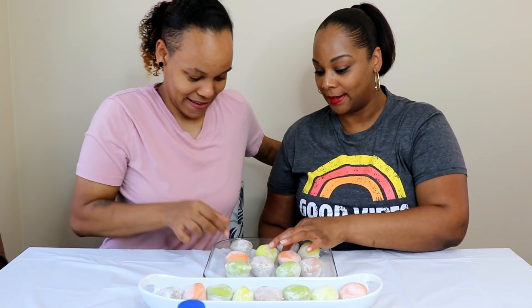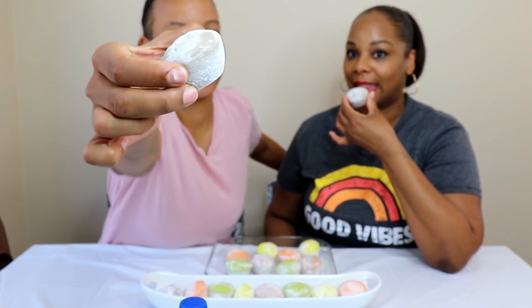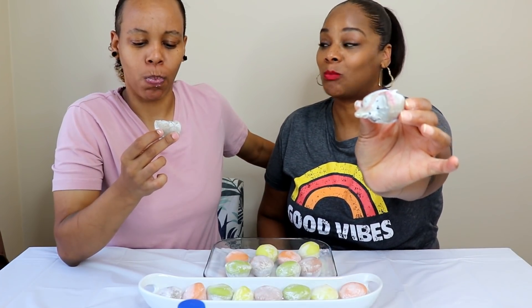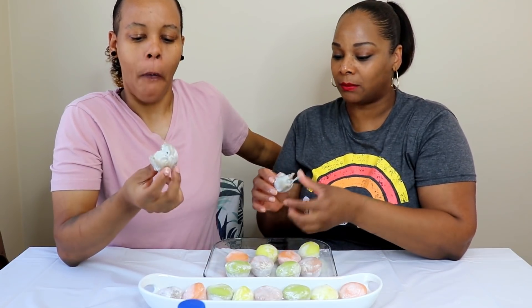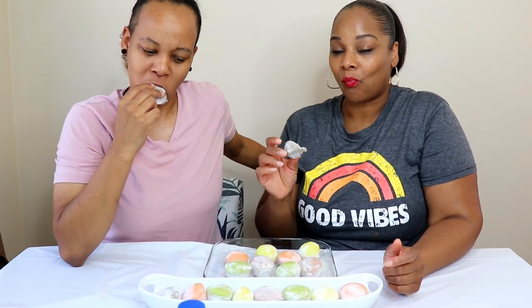I'm a little scared because I don't know what this is. I want to save the best for last, so I'm going to start with black sesame because I think I'll like that one the least. Here it is — it has like a grayish-green look to it. It looks like it has black sesame seeds inside, and you can see the seeds. It's actually good — I like this a lot.